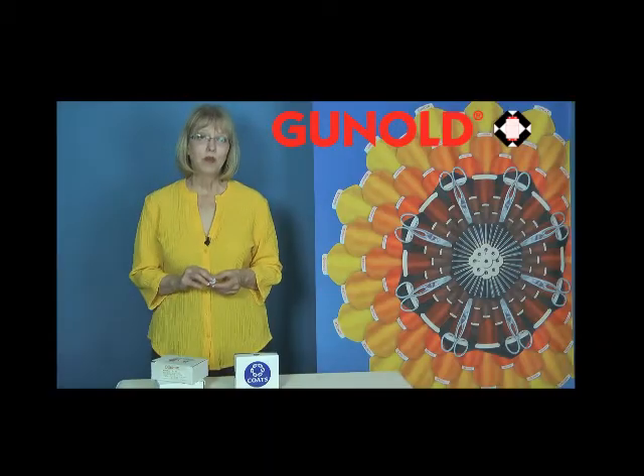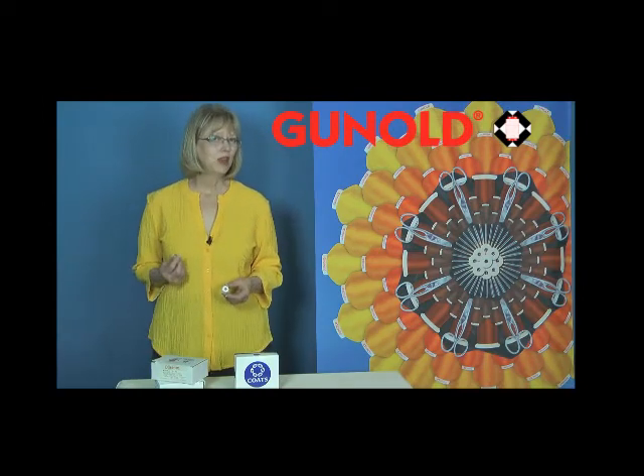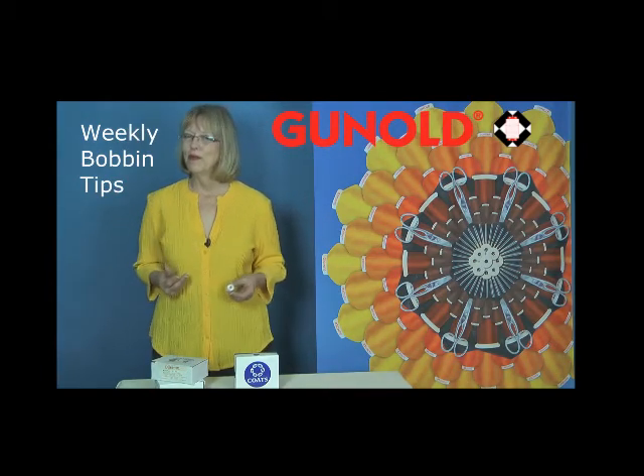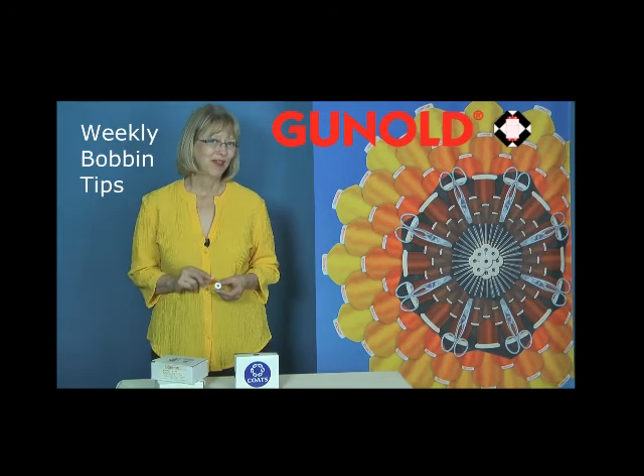Over the coming weeks, throughout the month of March, we're going to have tips each week in your Ganold emails, so be sure to open them and learn more about bobbin types and how to keep your bobbins running smoothly.